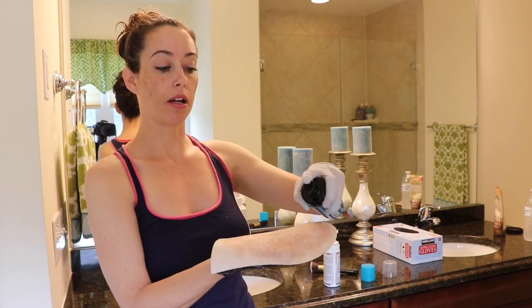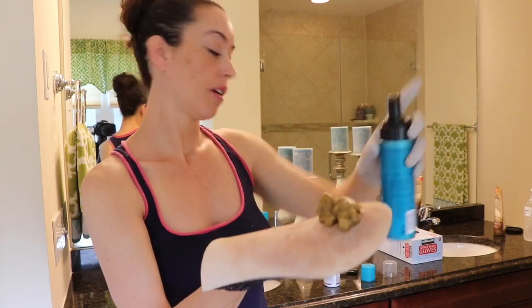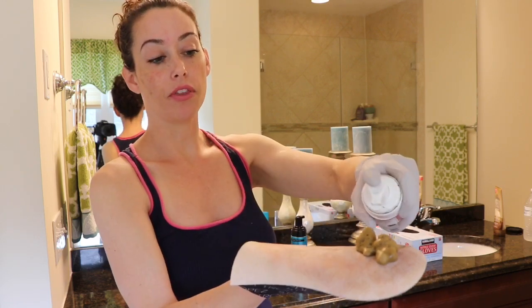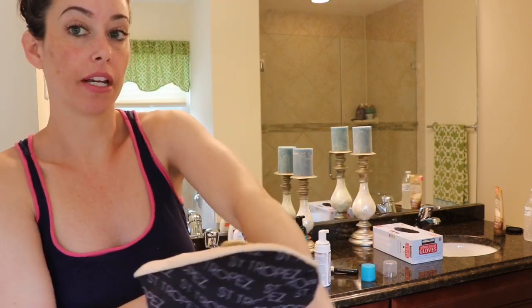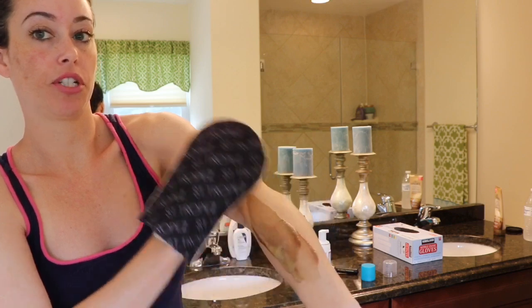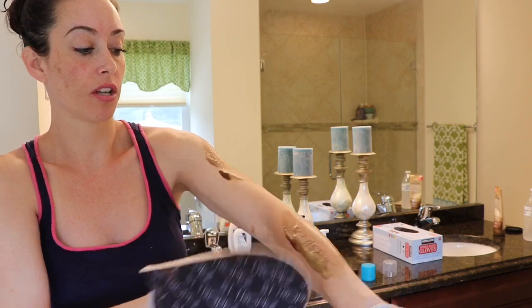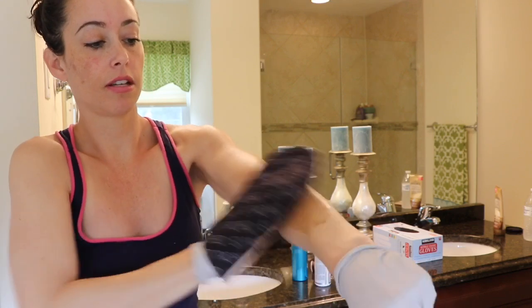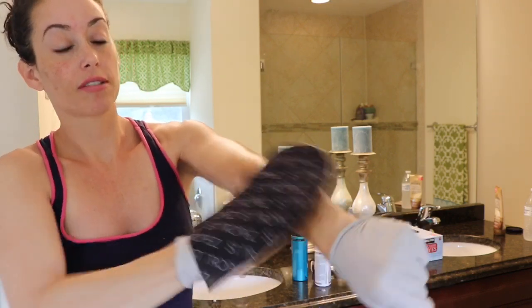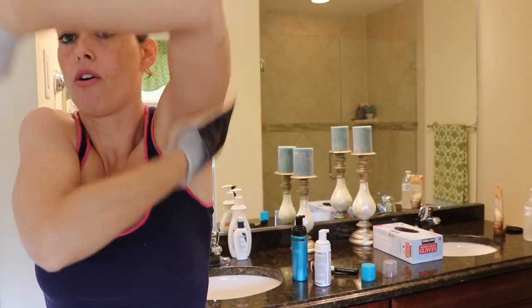I'm going to give it a good shake and apply a couple of pumps of Saint Tropez to the mitt, then one pump of Loving Tan, and kind of mix it together on the mitt. I gently dab it on and avoid my elbows and the inner sides of my arms at first, then briskly rub it in just like applying lotion. I don't go down to my wrists until the end because that's where color tends to stick, and I also get under my arms and really blend the color in.